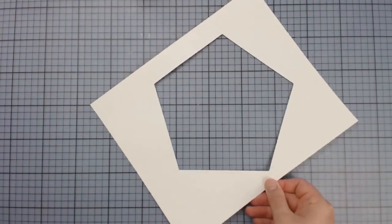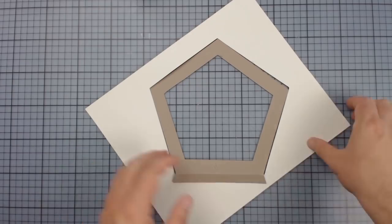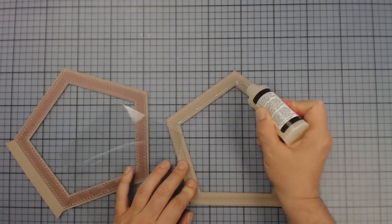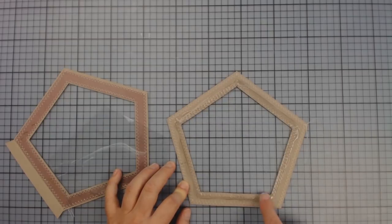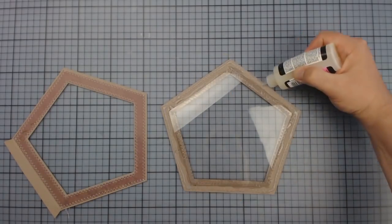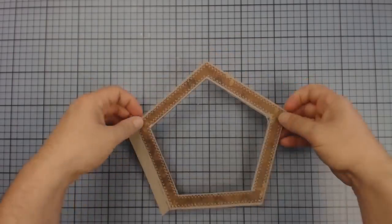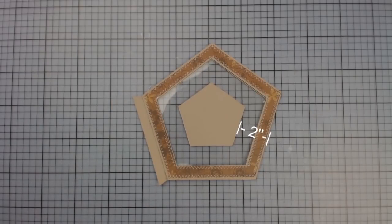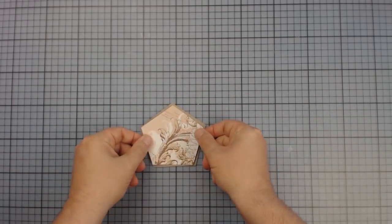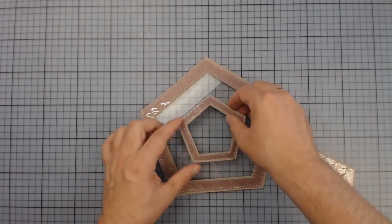For the next page we need a frame that has an adhesive strap on one side. A second frame for the back side doesn't need any. Both frames are pasted with paper and sewn before I'm gluing a piece of foil in between them. Now I'm cutting two smaller pentagons — one of them forms the background while the other one is cut to form a small frame. The frame needs three adhesive straps so that we can later push and pull the mini photo mat in and out.